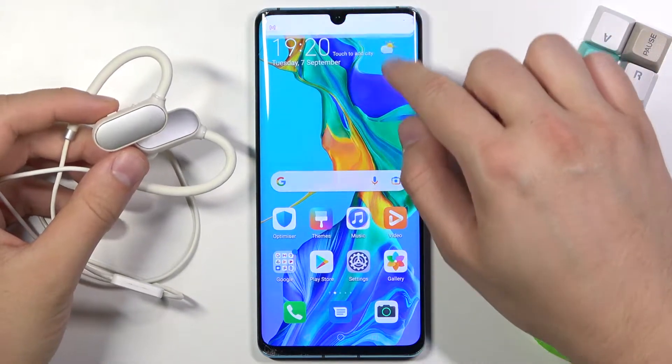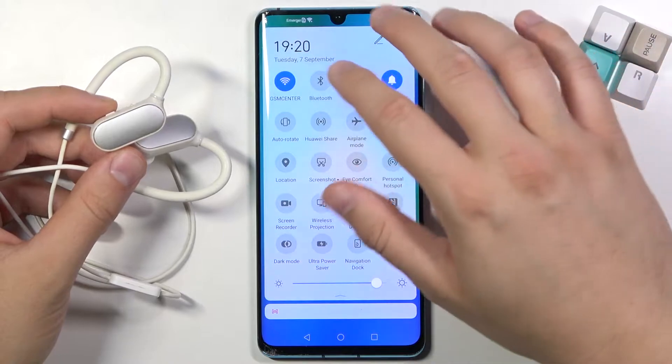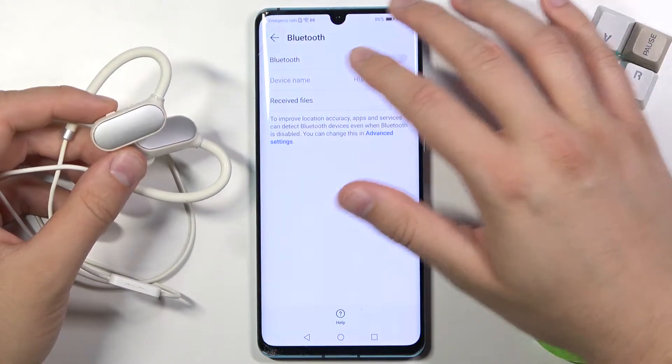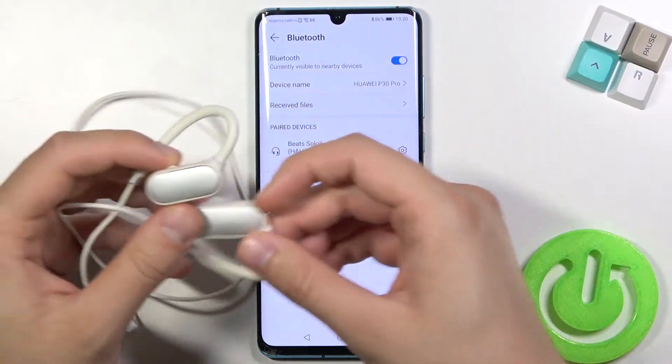First, we have to open Bluetooth settings on our Android smartphone. You can do it through Settings or by going through the notification panel. I'm going here and then turning on Bluetooth by tapping on the switcher.